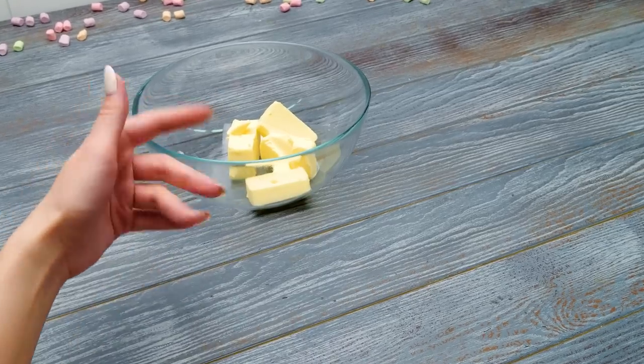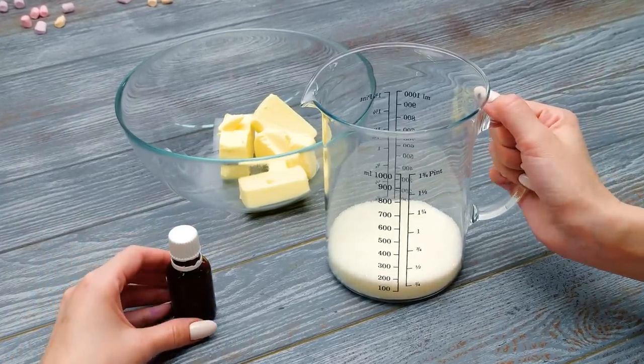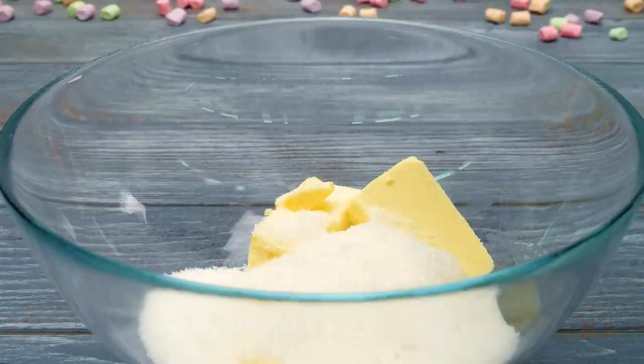Their bodies will be made from chocolate cupcakes. We need butter, sugar, and vanilla extract. We're going to stir all of them together really well until we get a perfect fluffy mix.